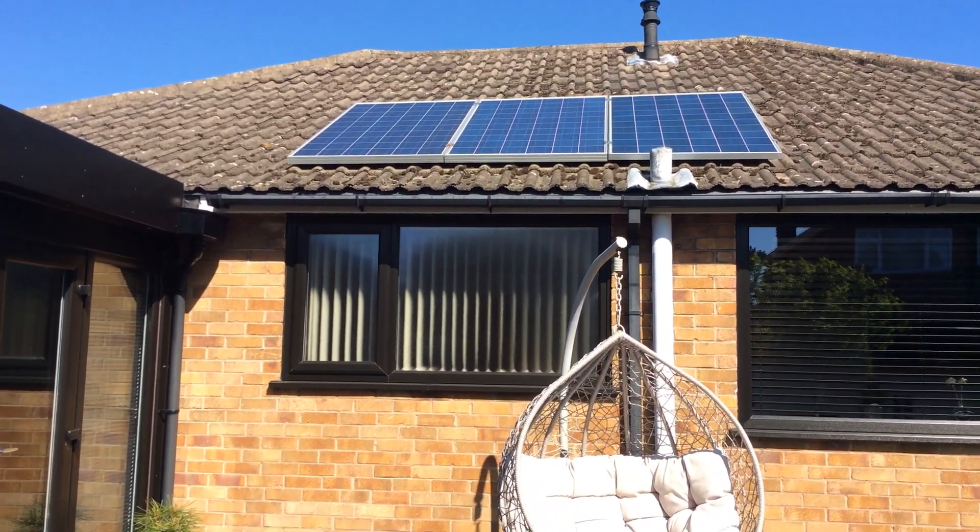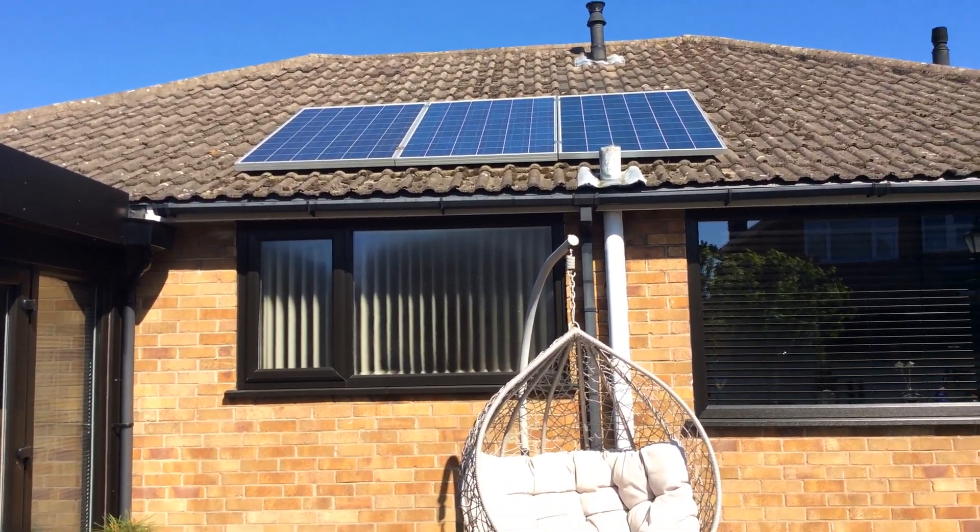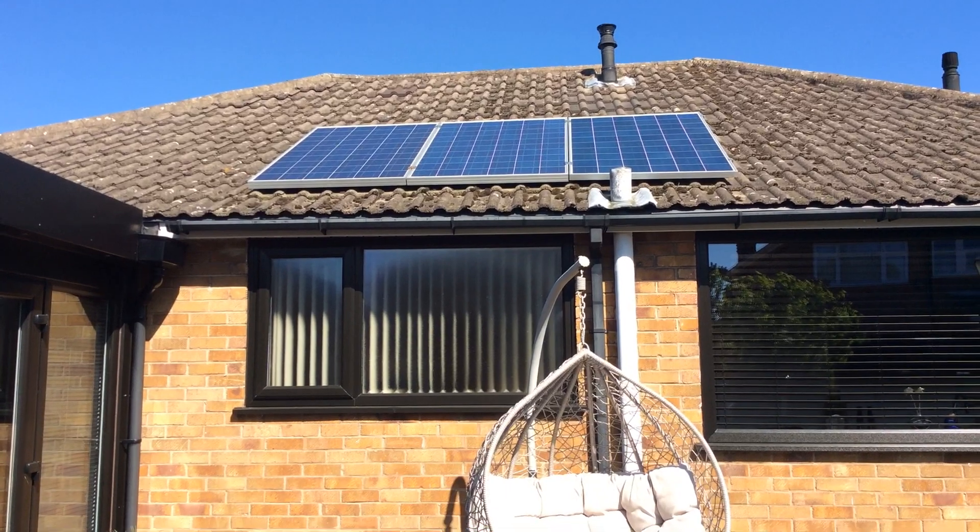I have three panels here which I bought second hand. I paid £80 each for those, and they were only one year old when I bought them.